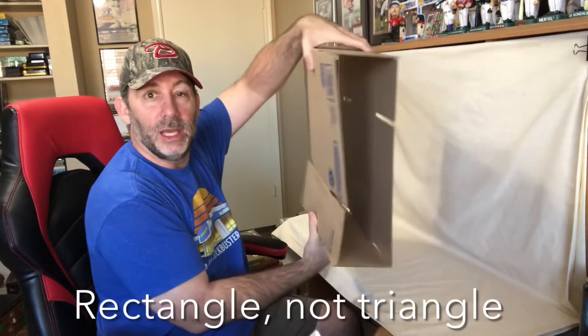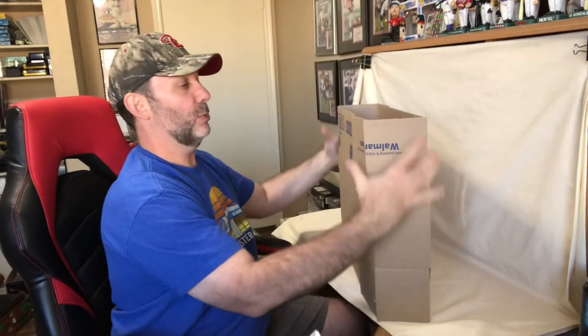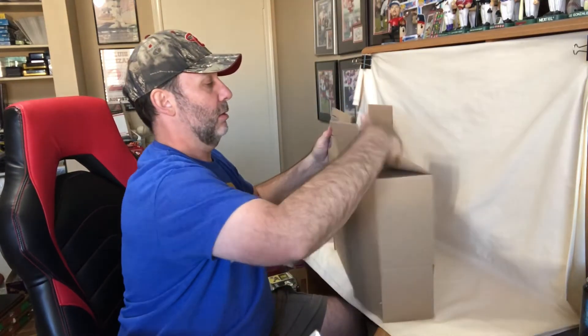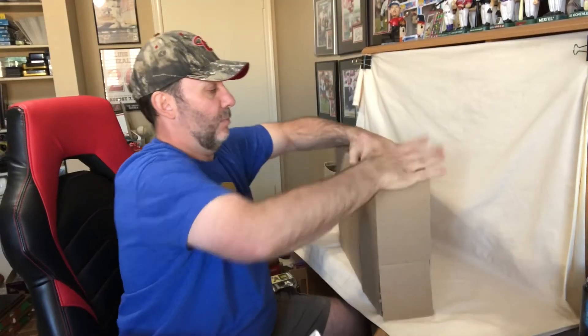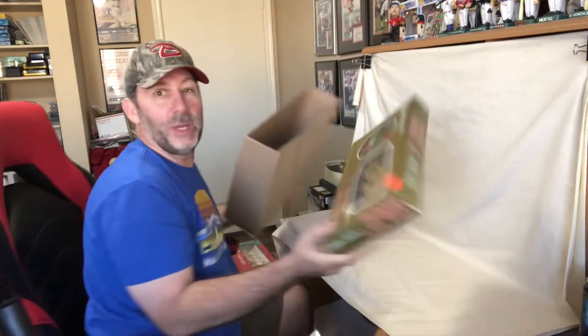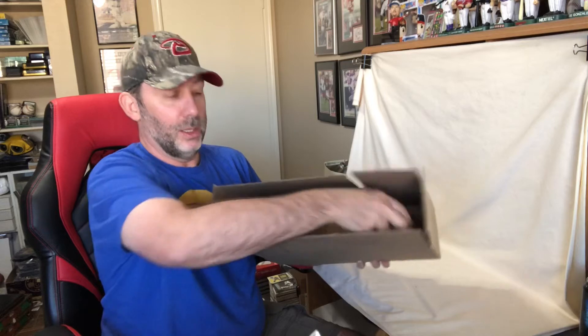Now you can see I already have this triangle shape, so we just got to fold down our sides and fold in these ends. You're going to want to tape the bottom down here, and then you've got this long rectangular box. We can now take the item that I need to ship, put it in there, close it, and seal it up.